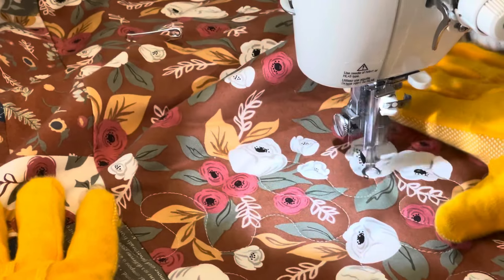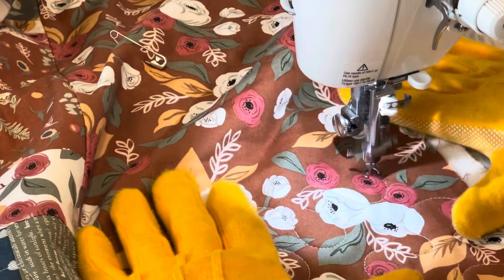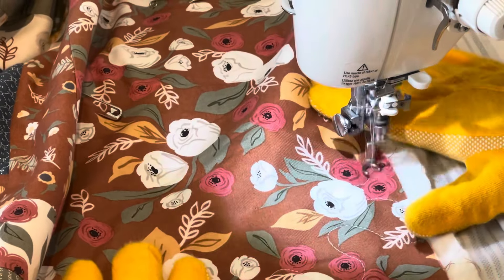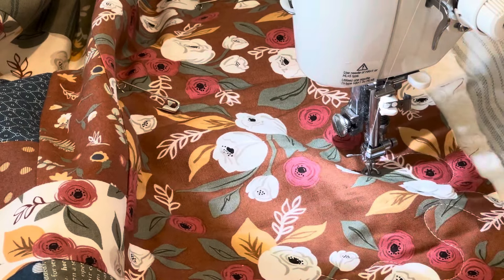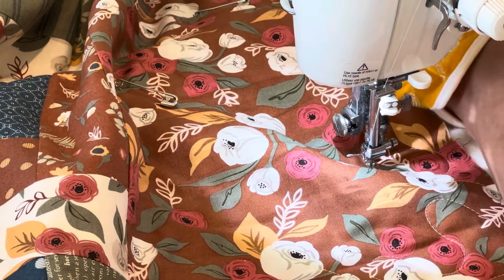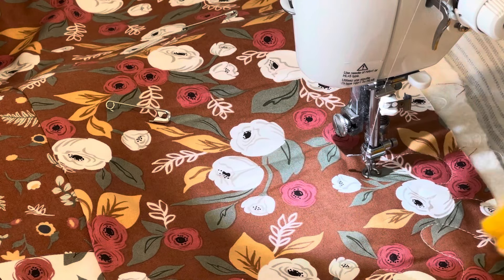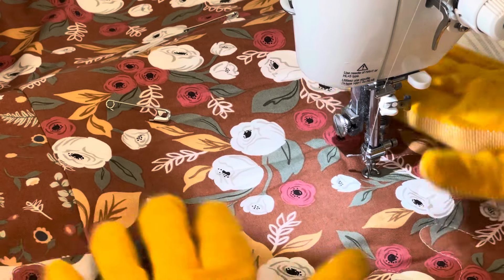I try to go nice and slow around the curves as I'm doing the circular motion, to keep it smooth so it doesn't end up jagged. There are times it's ended up jagged and then I just come back in with my seam ripper. I stop here and feel like this fabric could get caught, so I just pin it to my batting. As I go to the edge I will go off into the batting and come back — that way not the entire edge looks the same with my starting and stopping design.